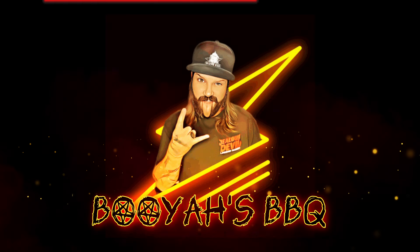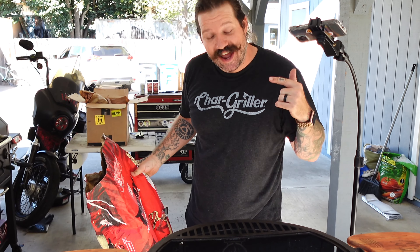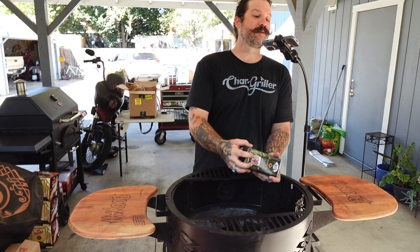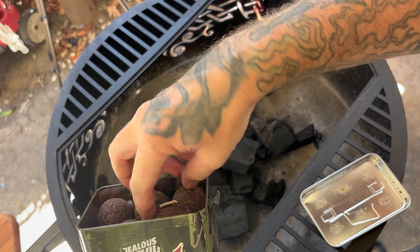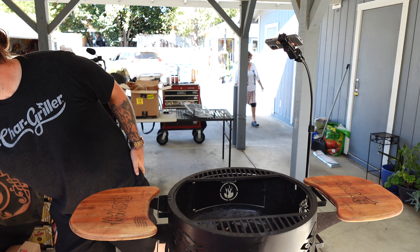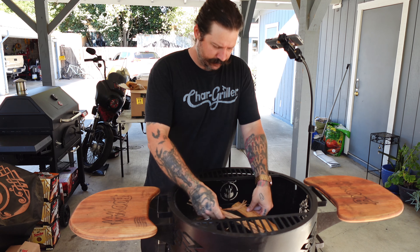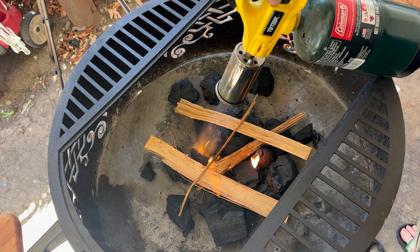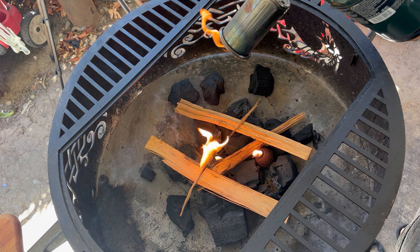What is up guys, today we are doing pork belly open fire. Let's get our fire started and then we'll prep this pork. I like to start with a base of lump charcoal, then throw a couple of fire starters on it and some kindling, and then we get that thing going. We're gonna let this get going then throw on some logs when it's ready.